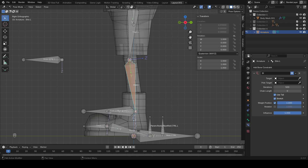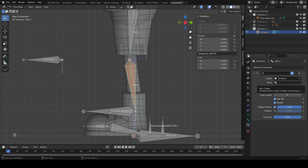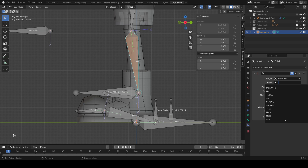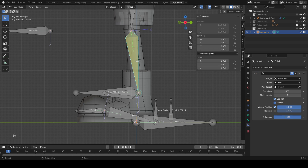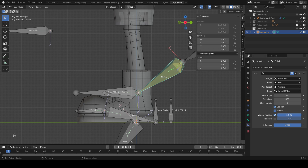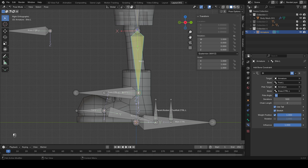Add an inverse kinematics constraint to the shin bone. The target is the armature — it's still called 'armature' because we didn't bother renaming it. The bone controlling this IK will be 'foot.L'. Under Bone, type F to find 'foot.L'. The pole target is the armature and the bone is 'knee.controller.L'. It went a bit wacky, so set the chain length to 2 and the pole angle to minus 90. Now if we grab the foot, the leg follows correctly.